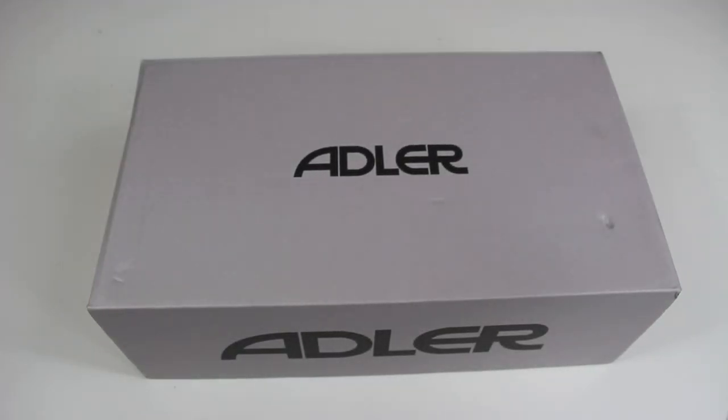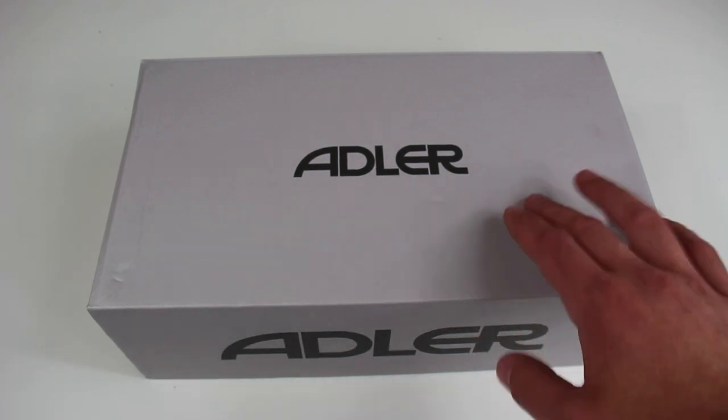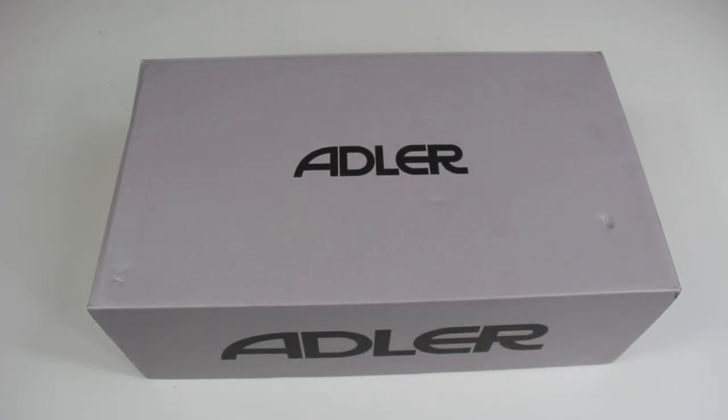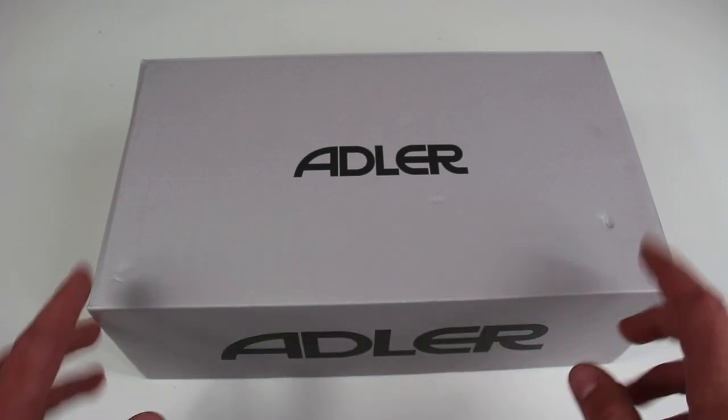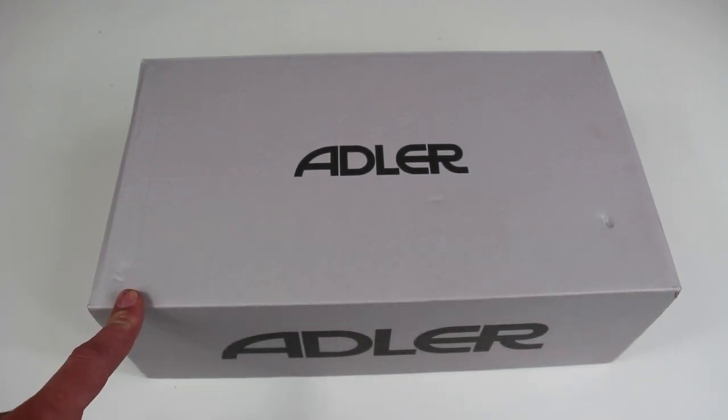We're looking at a boot brand from Japan today and their name is Adler. The boot I got from them is the Adler Horenzo. Adler makes fully leather boots — I want to say every single boot in their brand is leather. They do have a vegan leather option as well, so if you don't like leather products or you're vegan, you have that option.